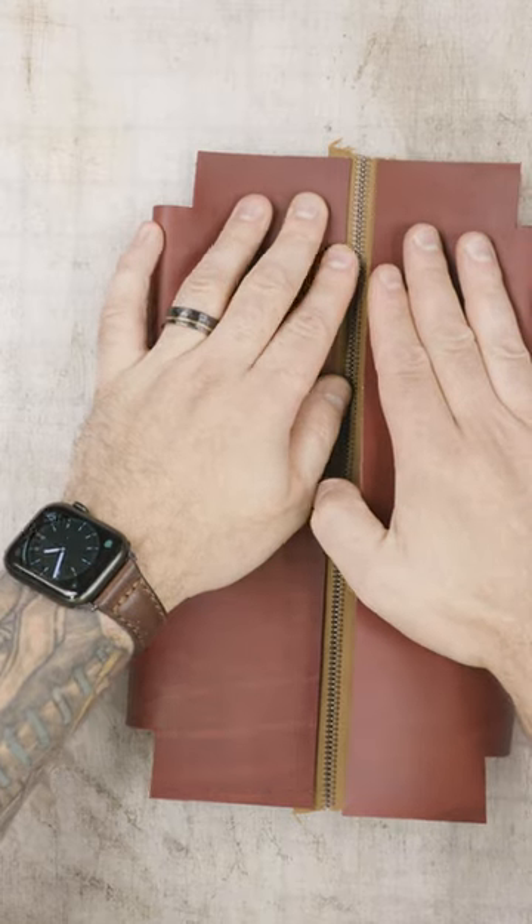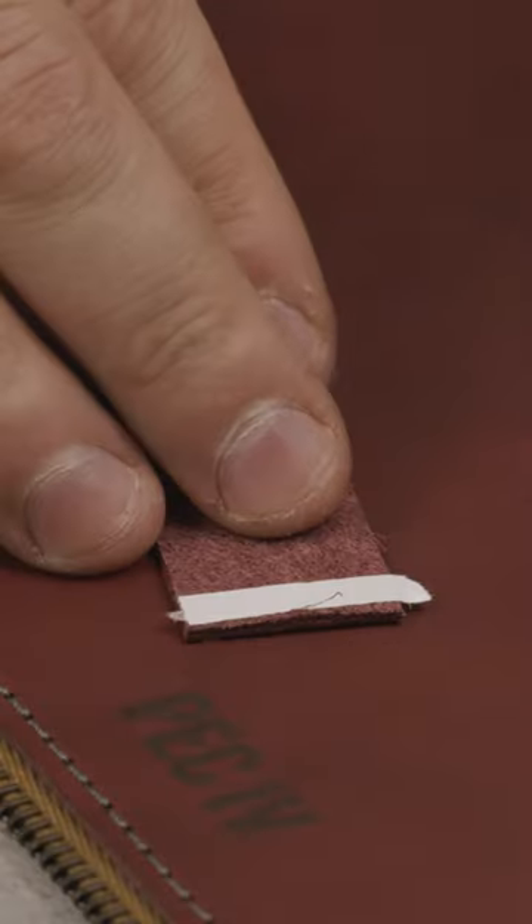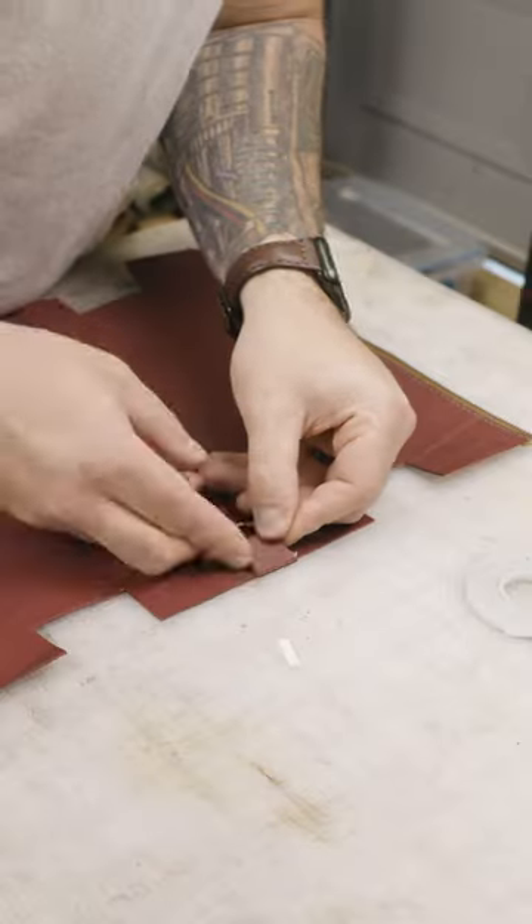This particular customer is a repeat customer. He hit me up and was like, 'I know you don't make the dopp kits out of the Bordeaux, or haven't yet — so can you do that for me?' Absolutely, and I'm happy to film it. So this one he wanted paired with gunmetal stitching, which I think is a beautiful choice on the Bordeaux.